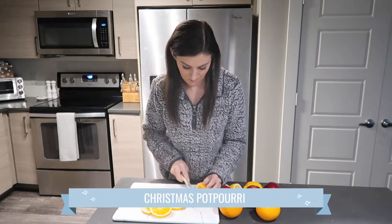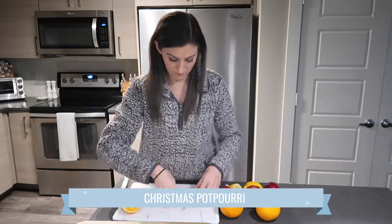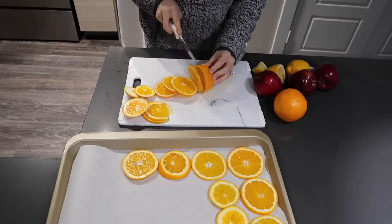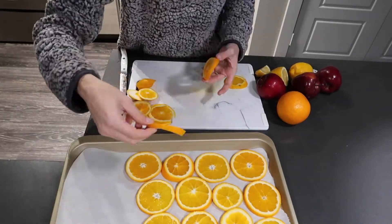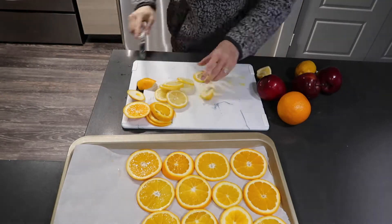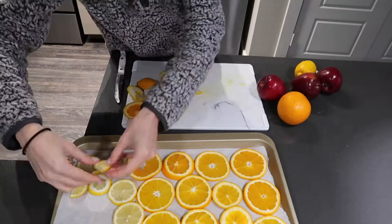The first gift we're starting with today is a DIY winter or Christmas stovetop simmer pot. This is a potpourri recipe and there are so many different ways you can make it. If you watched my fall clean and decorate with me video, you saw that I did this there and made a fall-themed blend. Today I'm going to make some more winter and holiday-themed blends.